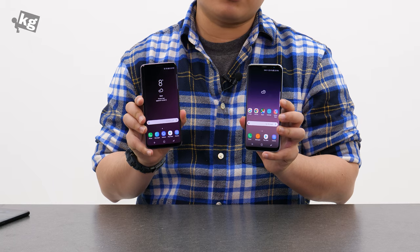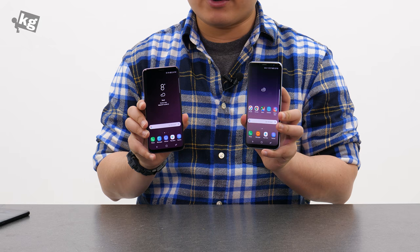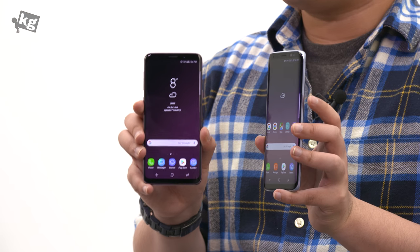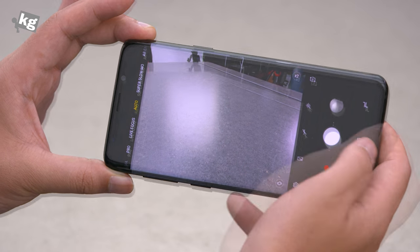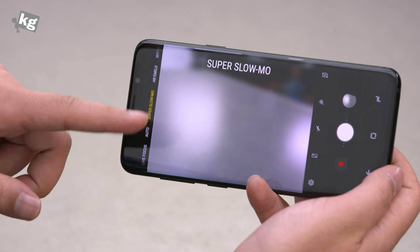Turning on the screen doesn't reveal much of the new features either, especially if you have updated your S8 to Android Oreo. The screen sizes are identical, and the physical dimensions are also very similar, although the newer models are slightly heavier. And since we're talking about the camera, let's try launching it. The viewfinder looks exactly the same — you can just take a photo — but there is a 2x button so you can zoom in, and also a new mode called super slow-mo.